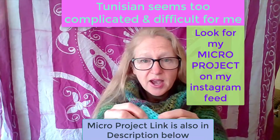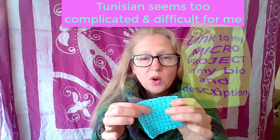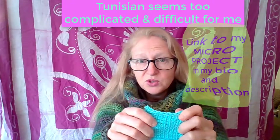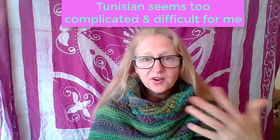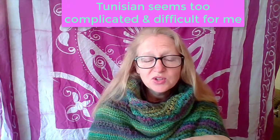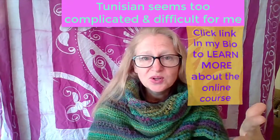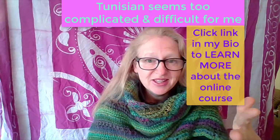The thing with Tunisian crochet is that even with just this one type of stitch — the Tunisian simple stitch — you can make all kinds of projects, even complicated ones if you choose. And just like regular crochet, there are easy projects and there are fancy projects. With Tunisian crochet, even the fancy ones are really not that hard if you just take it slow. My Tunisian course holds your hand and walks you step by step through all of it. It's really not hard.